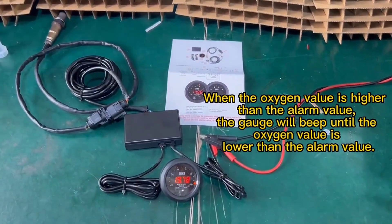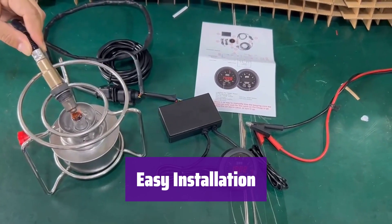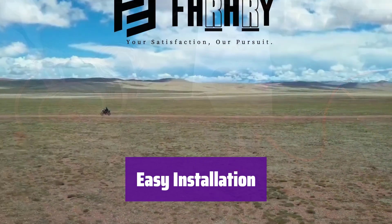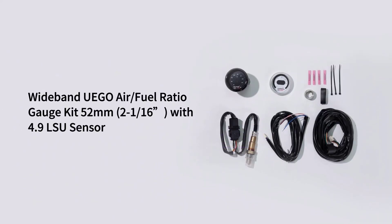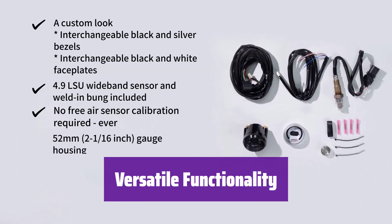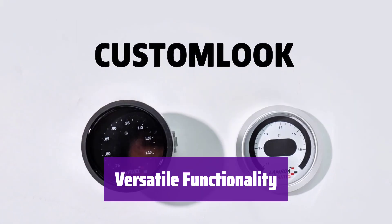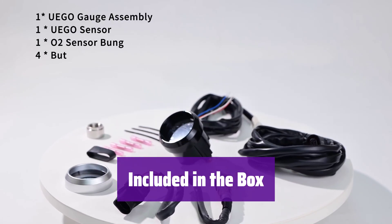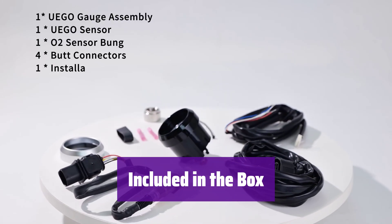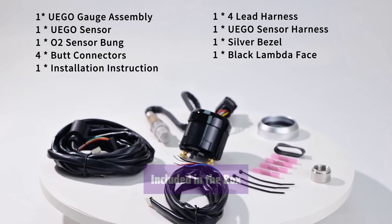No calibration is ever needed. Its compact 52mm (2-1/16 inch) housing fits most gauge pods, and you can even mount it remotely for a clean installation. It provides a 0-5V analog output and measures within a 10-20 AFR range, making it compatible with various systems. Along with the gauge, you'll receive a weld-in bung and interchangeable black and silver bezels — everything you need for a seamless installation.